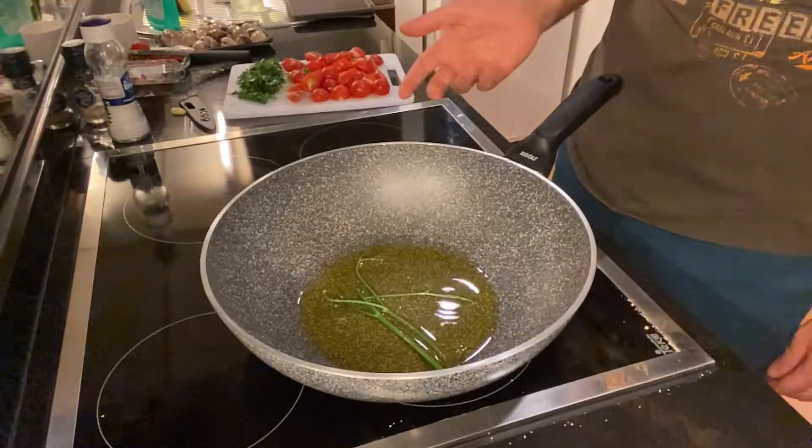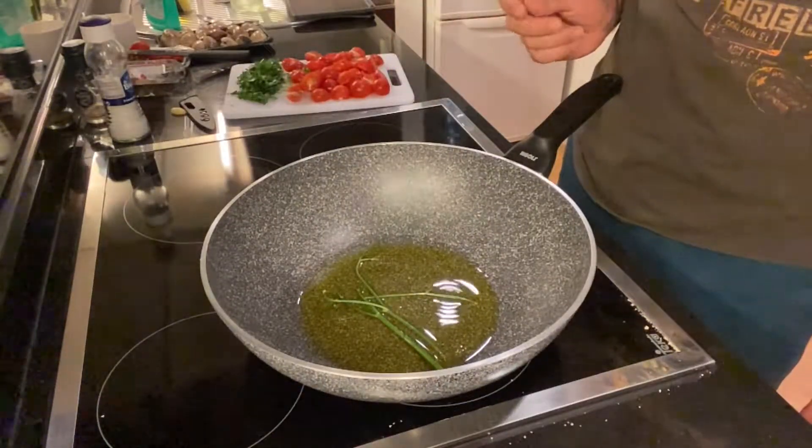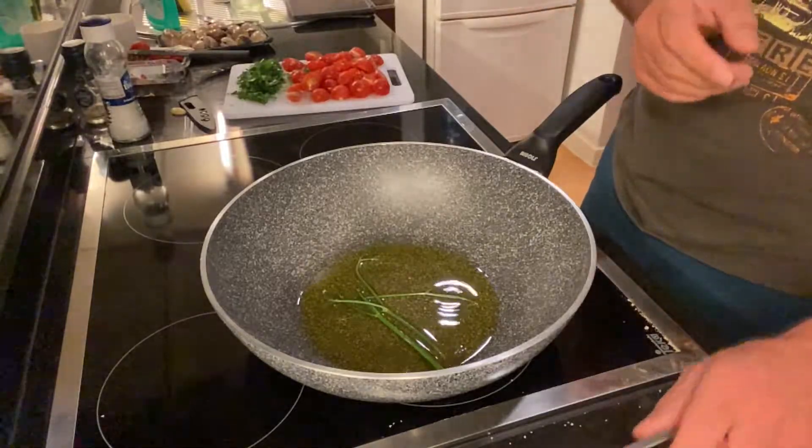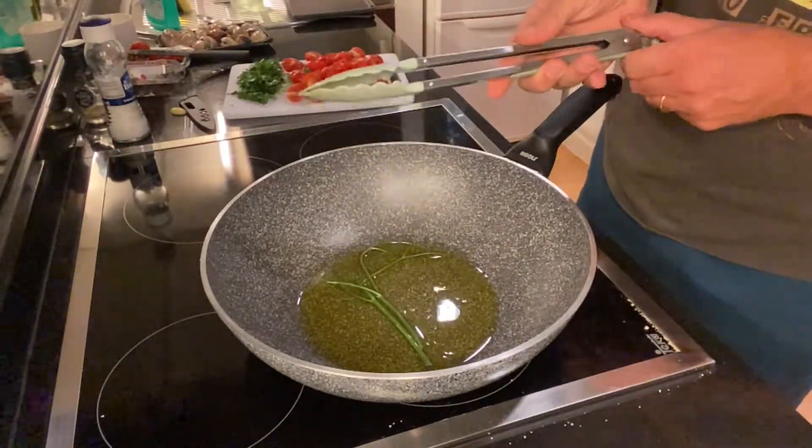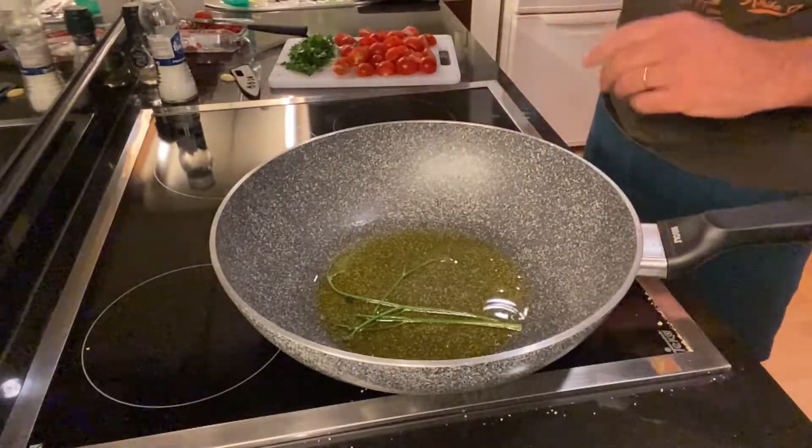Let's make tonight a sauté di vongole — clam sauté, a very simple and delicious appetizer. In a pan I put extra virgin olive oil and the sticks of parsley; they give a nice flavor to the oil. The oil is hot enough.